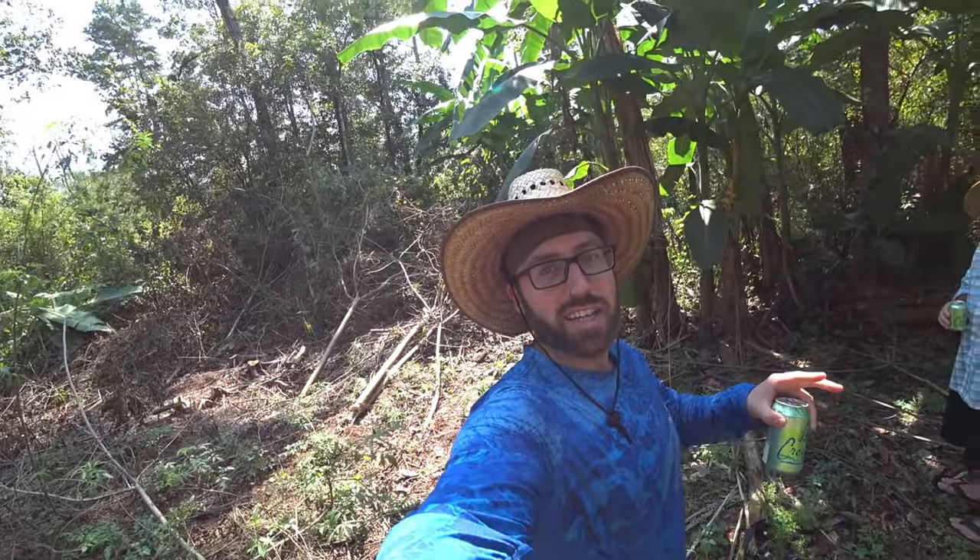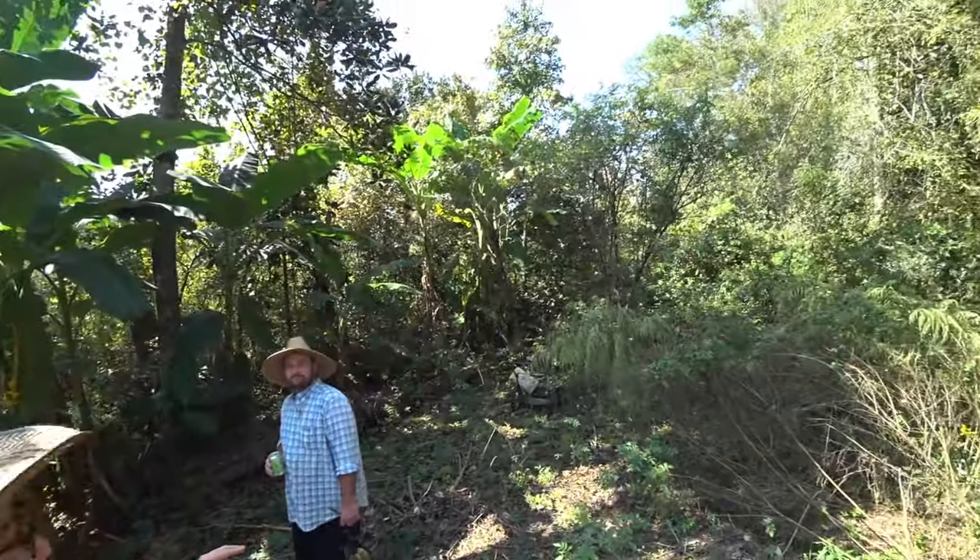This is Blake's NatureLife. We're here with John. We're going to talk about some bananas.